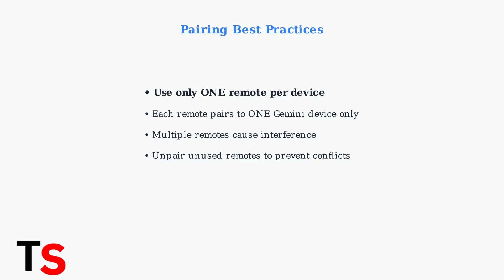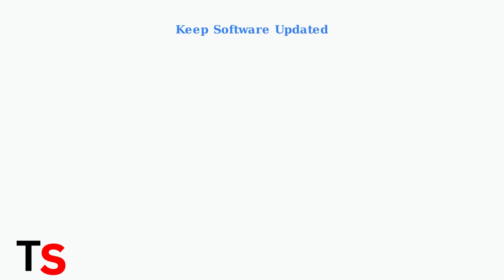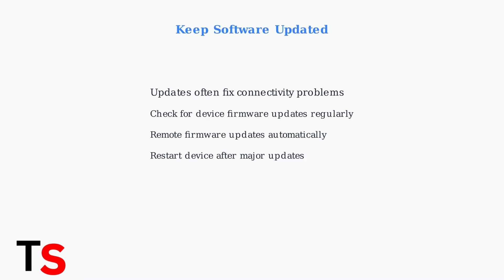Each remote can only connect to one Gemini device at a time. Software updates frequently contain fixes for remote connectivity issues, so ensure both your DirecTV Stream device and remote firmware are up to date. These updates often resolve bugs and improve overall performance.